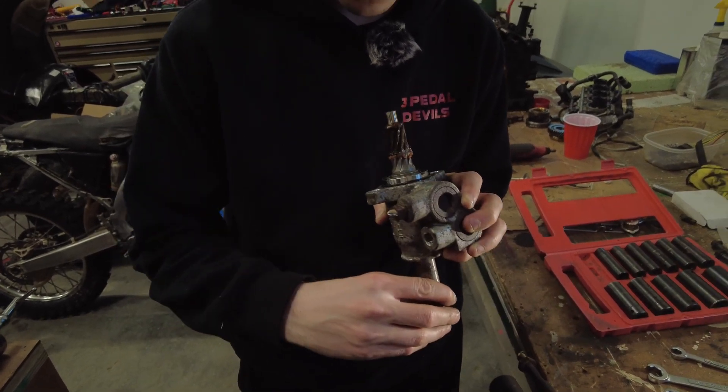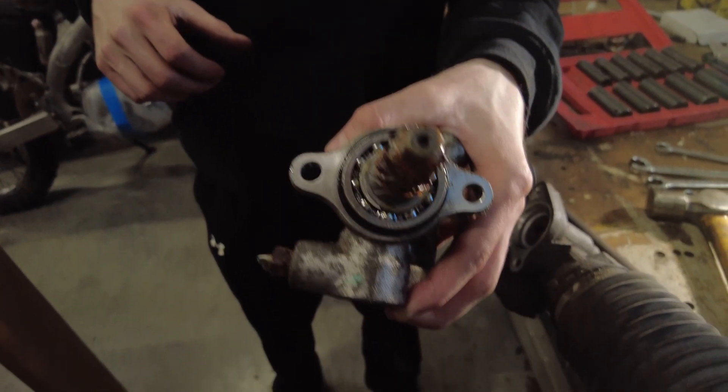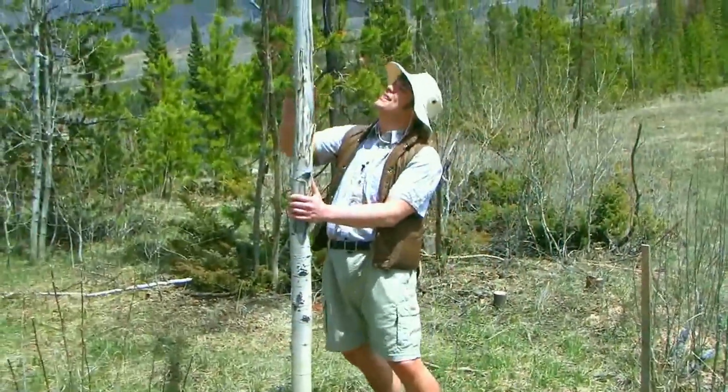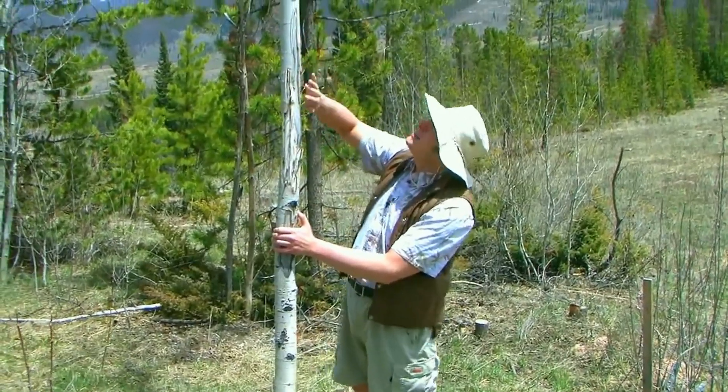NTN bearing — that's the homies. You can tell that's a ball bearing because of the way it is. Look at this. This is an aspen. You can tell that it's an aspen tree because of the way it is.